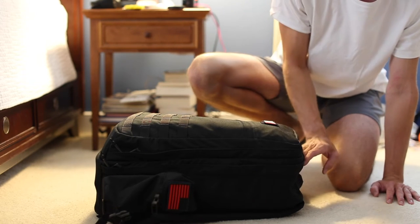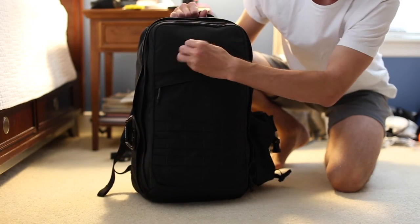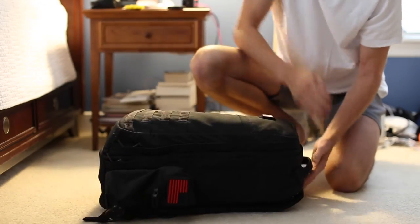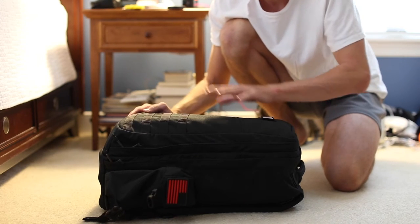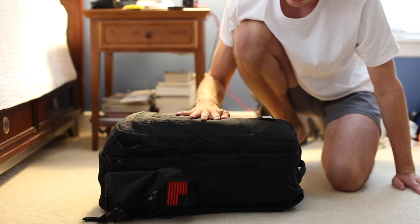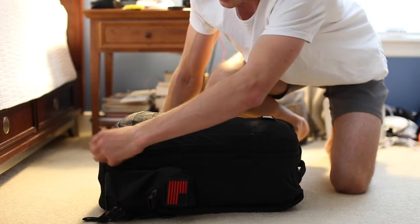So here we go. On the outside, I've got my N7 patch and belt grip on there — love Mass Effect, it's my favorite video game. On the outer pocket, nothing else on the face. In the outer pocket, I usually keep a little grip strength trainer just in case I get restless while traveling and want to do some light exercise.